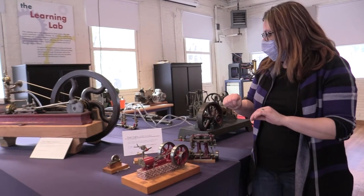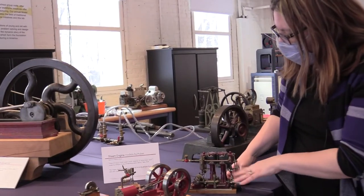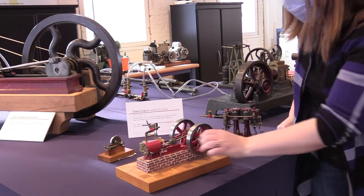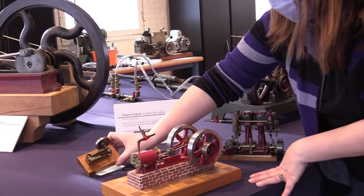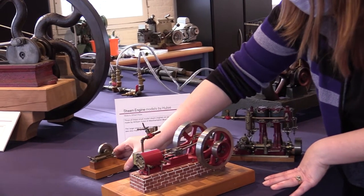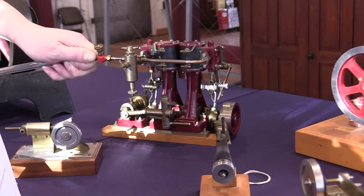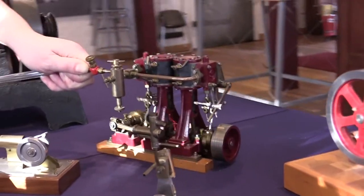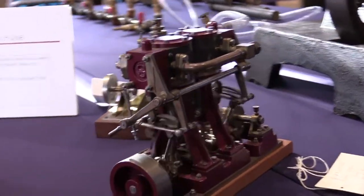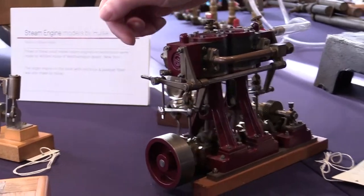Here we have some models and miniatures — this whole batch was made by one person, William Hulse, in around the 1950s era. There are different styles because the ones in front that are red came from a kit, which we know because of the different stamps and materials used. We also have these very tiny ones which are functional. He made these from scratch because it's fun to make things. What's cool about this one is it has a reversing lever — without even stopping it, I can pull a lever and change the gear.